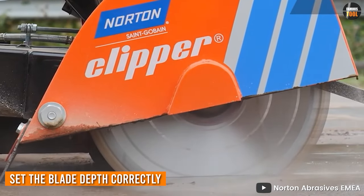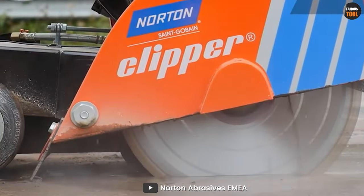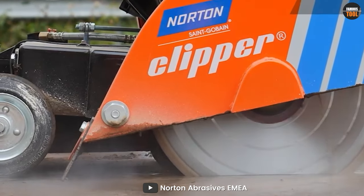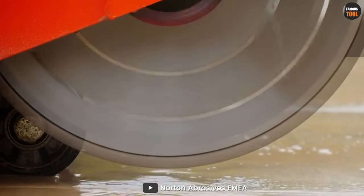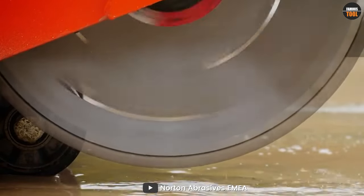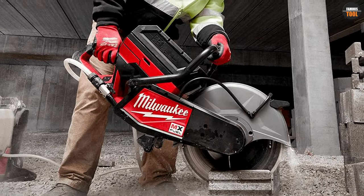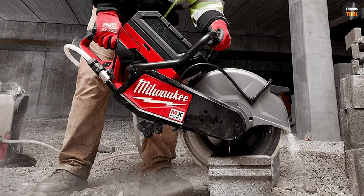When cutting concrete with a concrete saw, one of the most crucial steps is to set the blade depth correctly. This ensures that the blade will cut through the concrete to the desired depth without damaging the tool. It's important to measure the thickness of the concrete and adjust the blade depth accordingly. Failing to set the blade depth correctly can result in poor cuts, tool damage, and potential safety hazards.